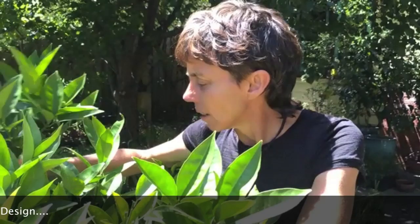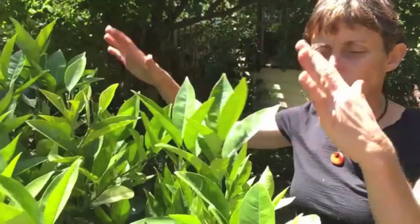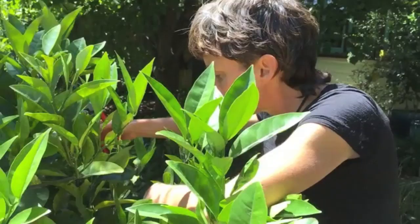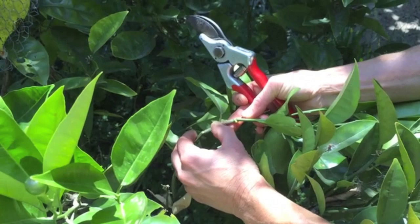The gall wasps are very tiny — only about two millimeters from memory — and they don't tend to fly very far because they're so small. They usually get a blow in the wind from your neighbor upwind who has a lemon tree and is not treating it, which is very common. Once they're in your tree, they lay eggs in the softer growth near the outside of the plant. When you're looking for gall wasp to remove, you're looking for a swelling in the branches.